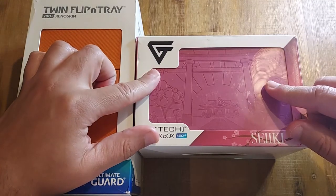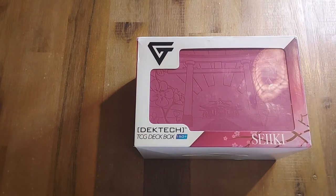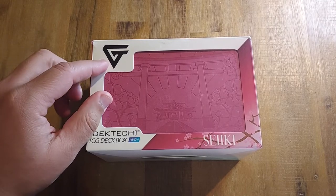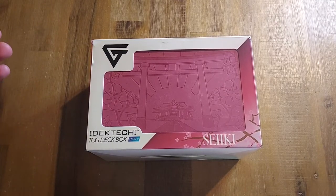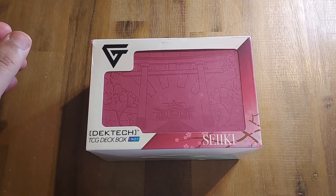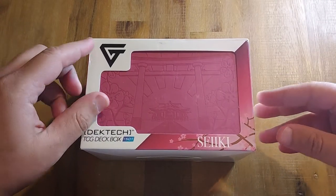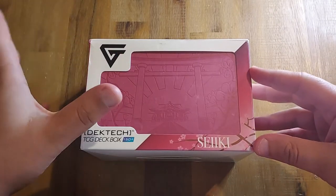We'll start things off with the Gem Deck Tech. From my understanding, Gem products cater towards the YuGiOh community — by the way, Gem, you need to be a little more inclusive, Magic players have money to spend too. I would categorize this as a premium product.